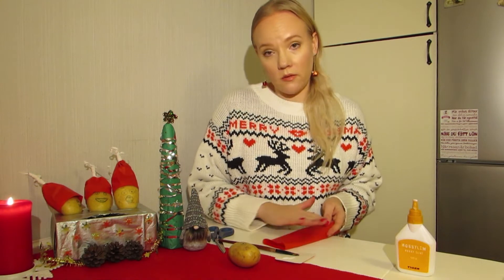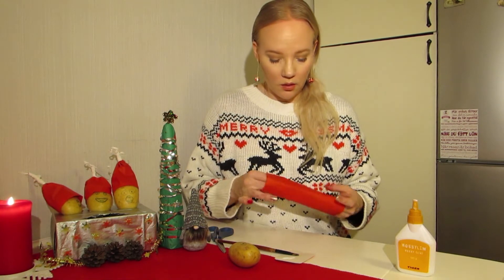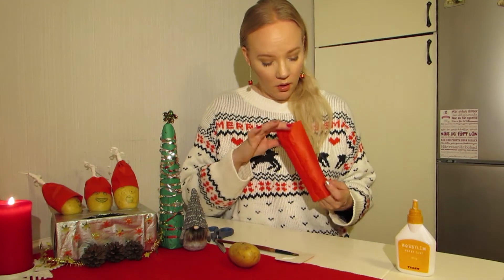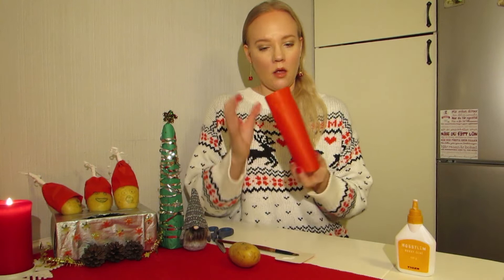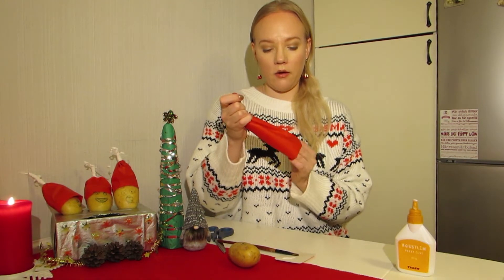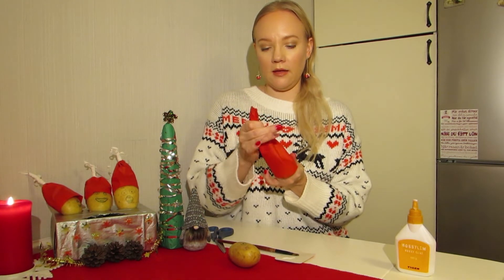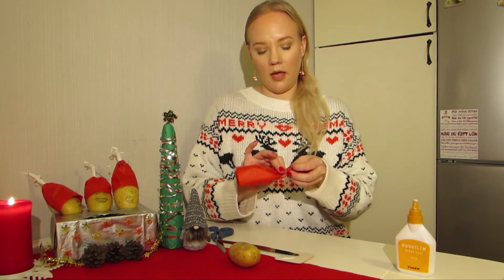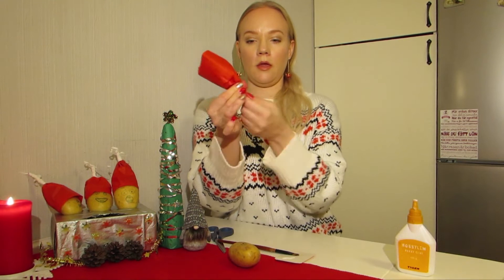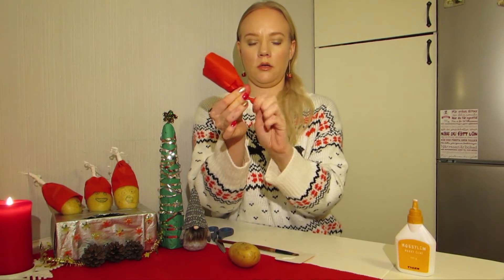The paper can get a bit wet from the glue but it's okay. And then you have it like this. And then you start to crush it up here — you can put your hand and crush it like this until you get it like that. And then you just turn it around.